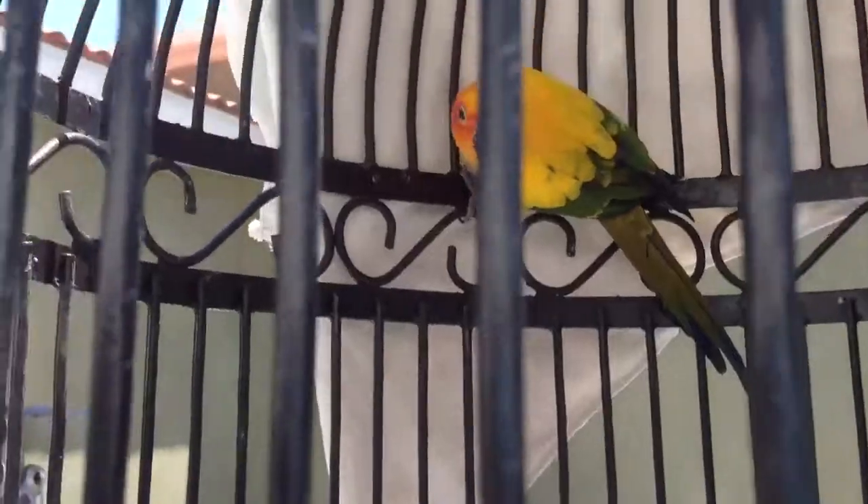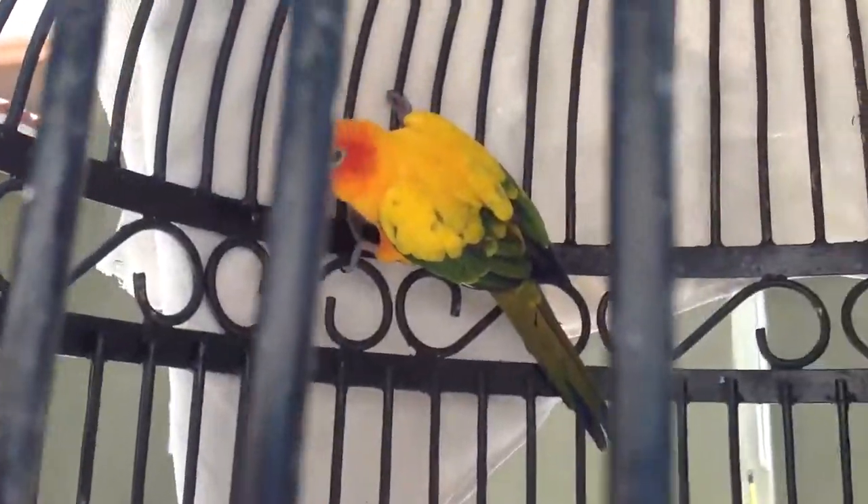Hope you guys enjoyed the video. Little fat boy! And I forgot to mention, next week I'm going to be making a video about my son's corn snake, so stay tuned for that.